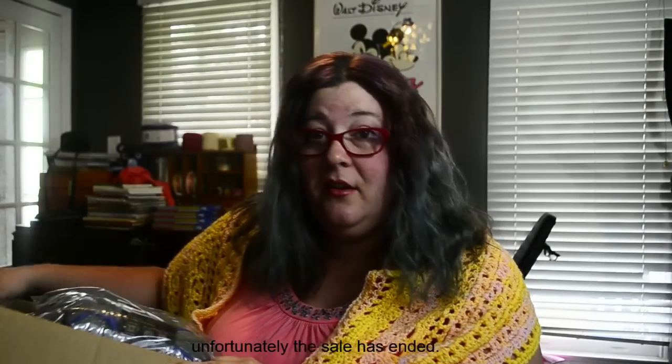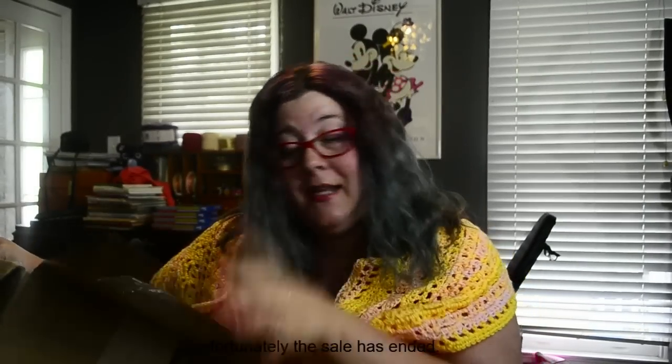Lion Brand dollar sale — all the skeins on the specific page were a dollar, and there's still some left. As of me recording this video on April 29th, they still had some on their website.